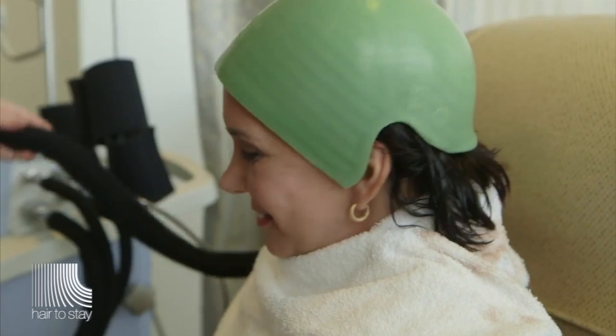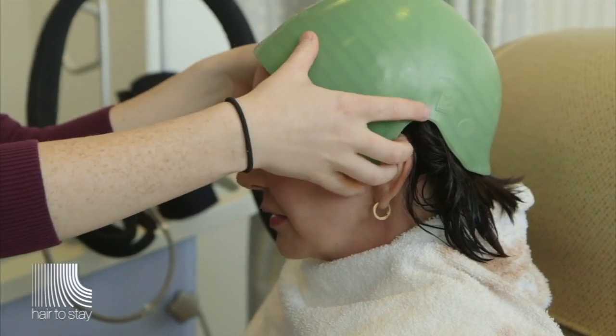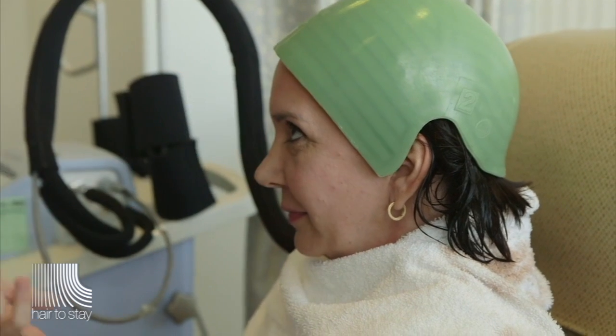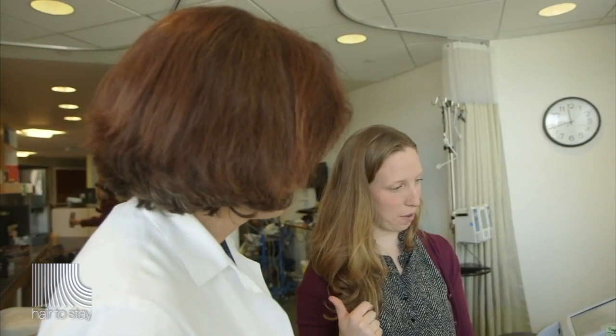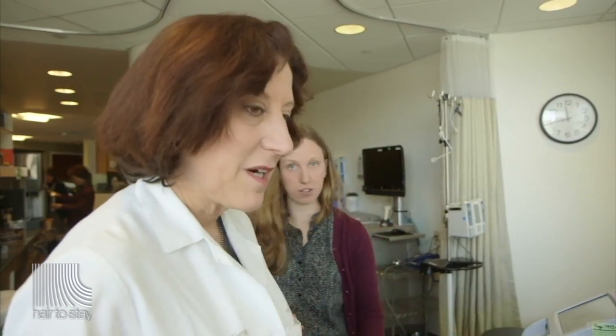The automated types of scalp cooling include a machine that has a coolant that circulates through a cap that looks like a swimming cap, connected by a long tube. For some machine types, there are temperature monitors in the front and back of the cap; others have a single temperature monitor. You put the cap on the head and then an insulating cap on top to keep it at a stable temperature.